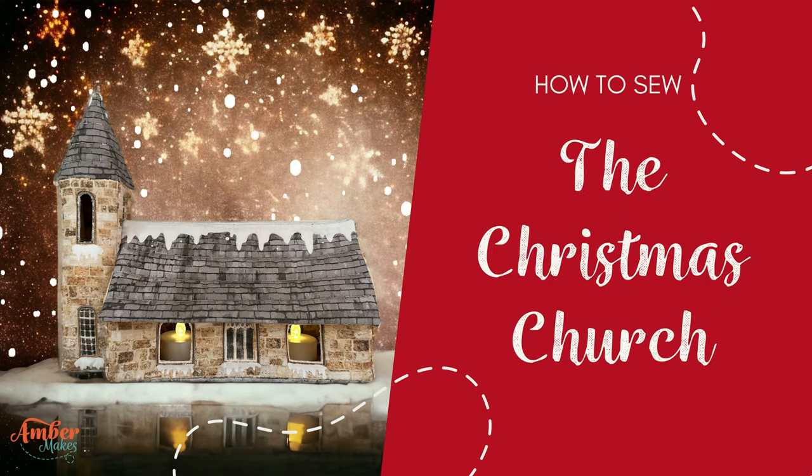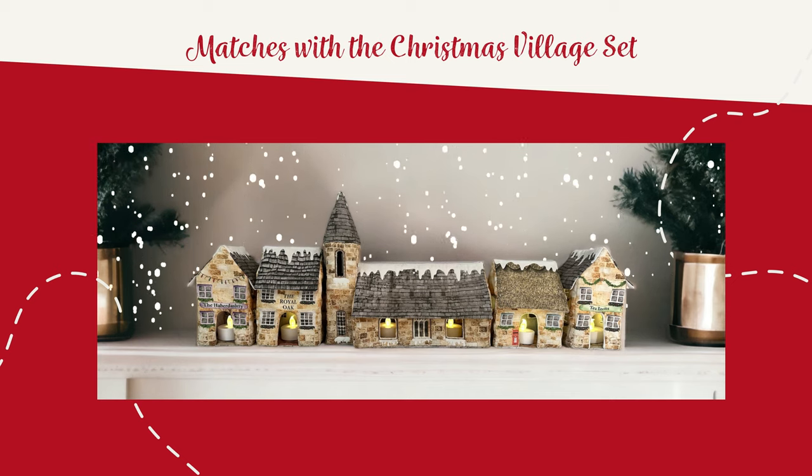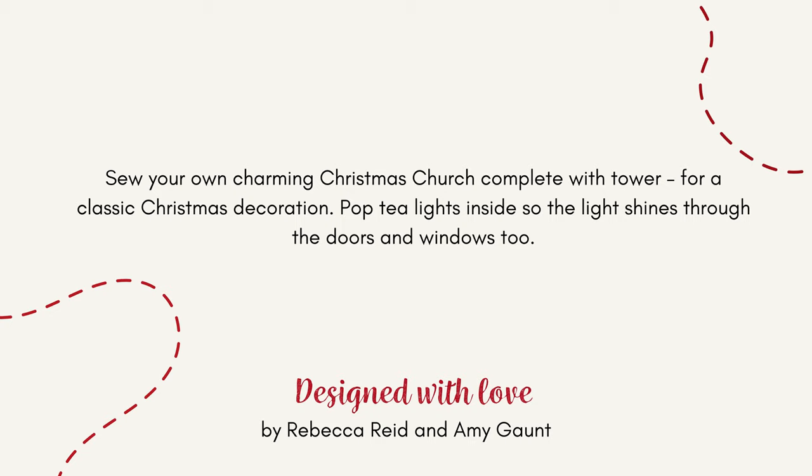How to sew the Christmas church. This is part of a matching set with the Christmas village, which is a kit sold separately. Sew your own charming Christmas church complete with the tower for a classic Christmas decoration.